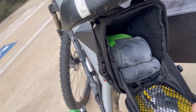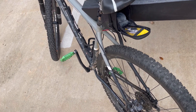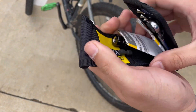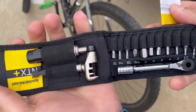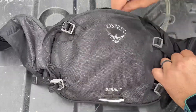In the under-seat pouch there's an extra tube for inside a tire if you have a flat, some patch stuff, and a little tool kit — the DLX kit, similar to what I have in my Vanquish pouch if you've seen that video. This is the NTX Plus version, so it has a little better and more tools. Then the bag itself is the Osprey Seral 7.